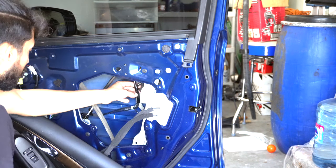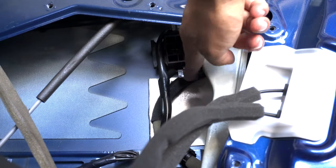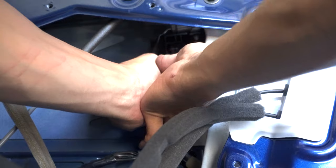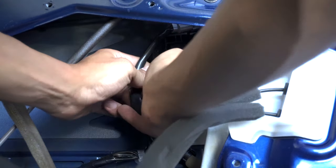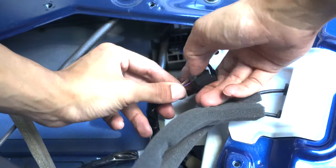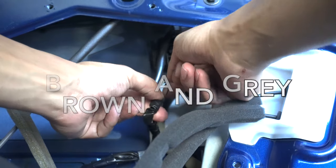The plug that you're going to connect to is right here — this is the harness you want to tap into, right over here. Slide it off or unclip it, take this electric tape off, pull back on the insulation, and expose the brown wire and the black wire.